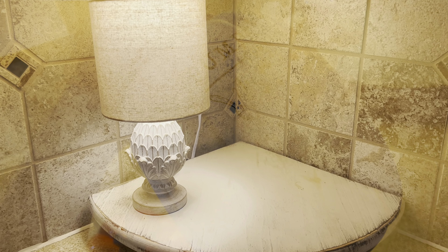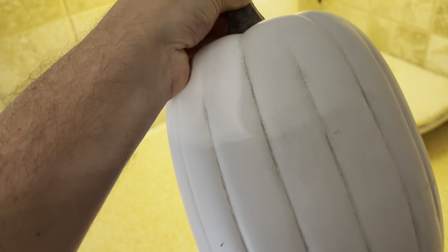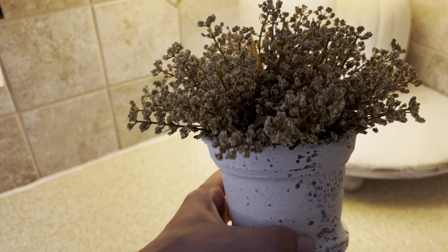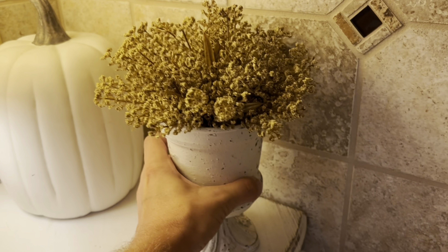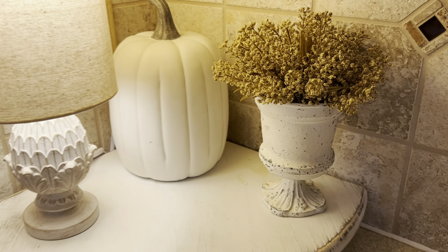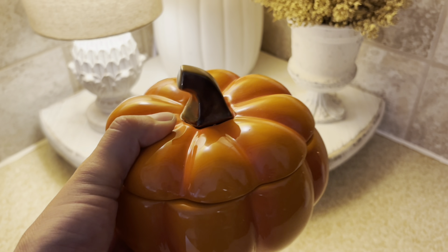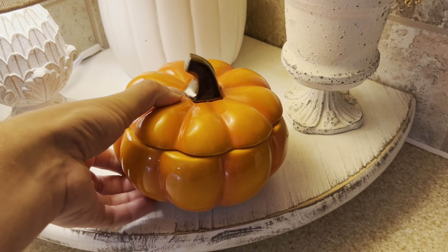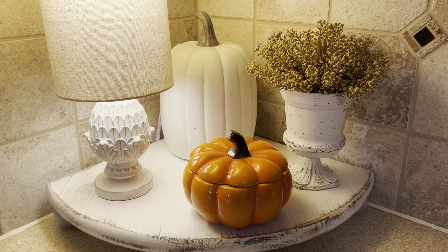Next we are decorating this cozy kitchen corner. We're going to start with this pumpkin — I'm just going to flip it. Now we're going to add a fall floral. Now we're going to add this pumpkin dish that came from Walmart. I think this looks super fresh and it's less wordy, which we like.